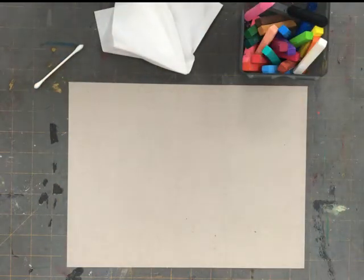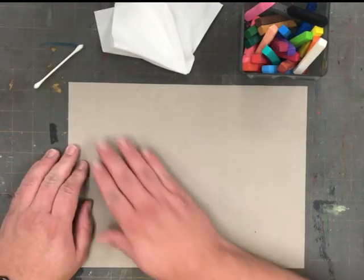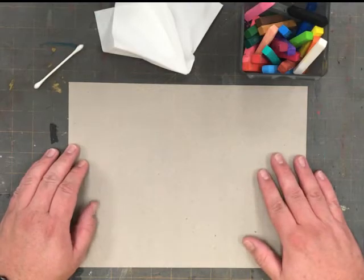Hello artists. This video will show you how to draw realistic candy corn using chalk pastels.